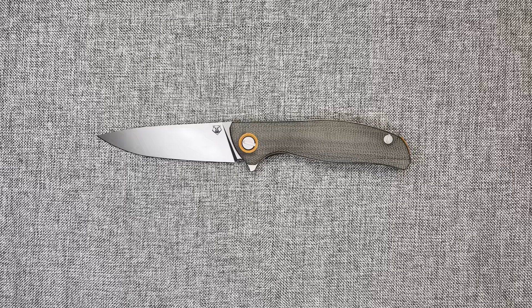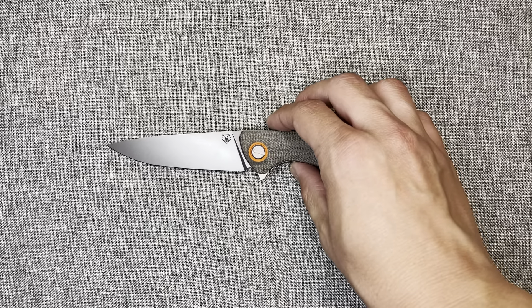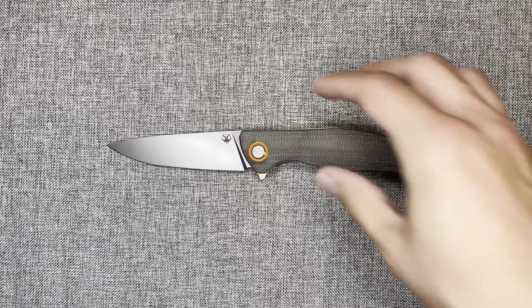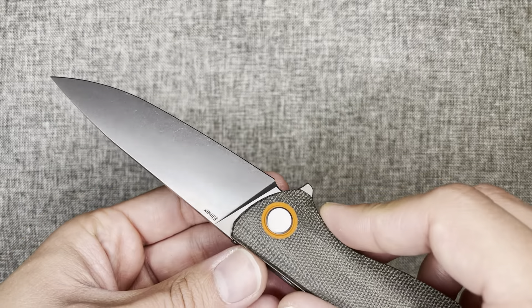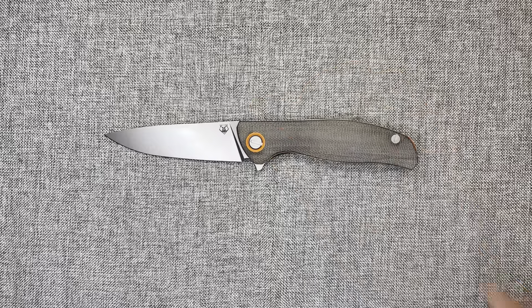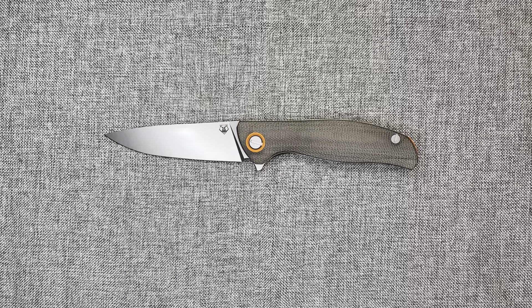L-Max is maybe under S90V in terms of edge retention, but it's above S35VN, S45VN — those types of steel — so it's definitely on the higher end of things. The stainless properties are pretty strong as well. I never had issues with my Lion Spy and I haven't had any issues with this knife either. I keep my knives pretty well oiled — you can see a little bit of oil on the blade; it collects lint but it's a sign it's protected. For blade steel I gave it an eight, which I think is fair.